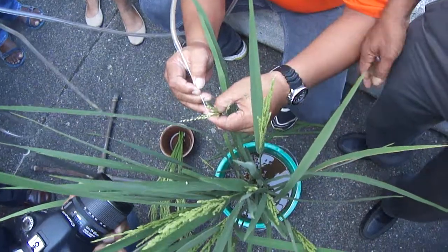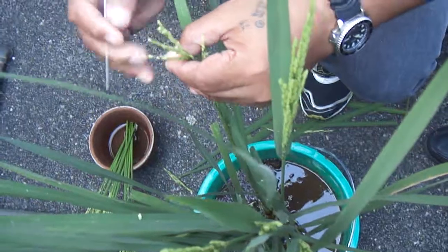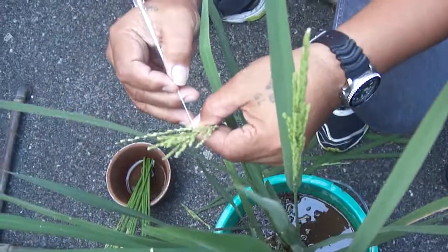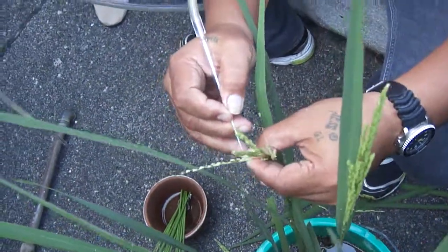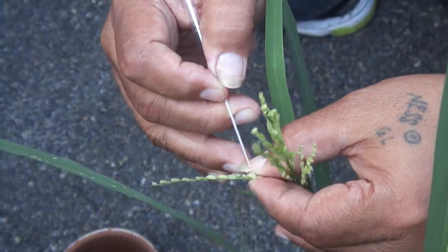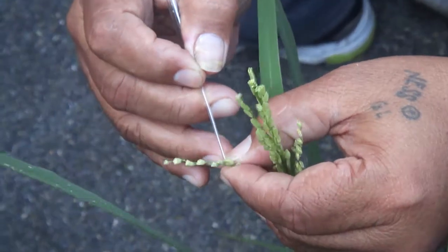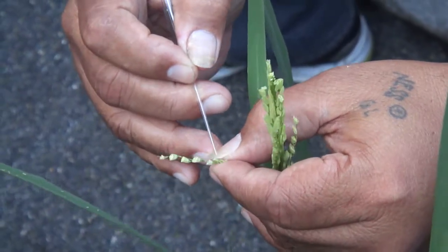The time is critical. You should do it in the afternoon, from 3 o'clock to 6 o'clock, because pollination occurs from 8 or 9 o'clock — depending on the variety — until 12 in the morning. So you should do it in the afternoon or very early in the morning, around 6 o'clock.